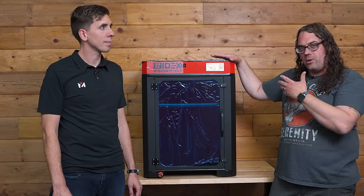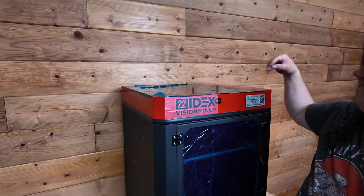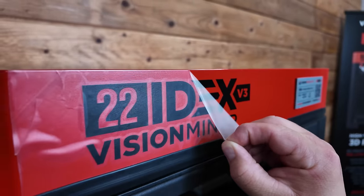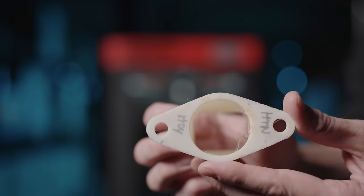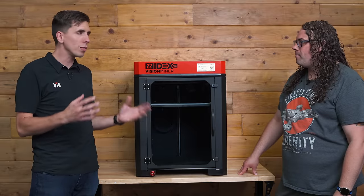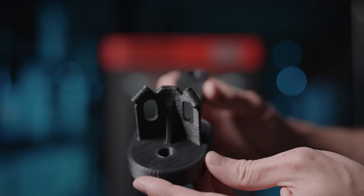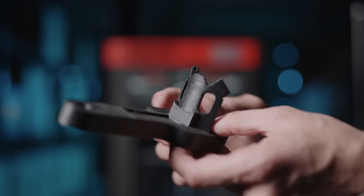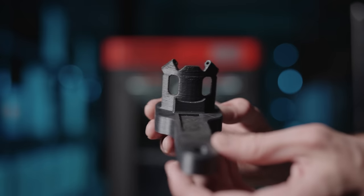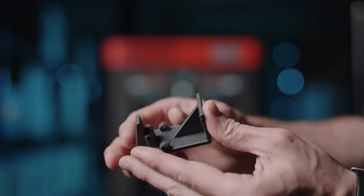Before we do anything else, we should probably get this plastic off. So this is the third version of our 22 Idex, which is a production unit designed for high temperature plastics and all kinds of stuff. Most of the parts we see in PEEK and PPSU are relatively small, so people ask how you get away with a lower chamber temperature. The 200 Celsius bed actually makes it very possible for 80-plus percent of parts we've ever done.